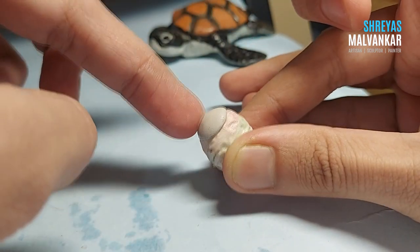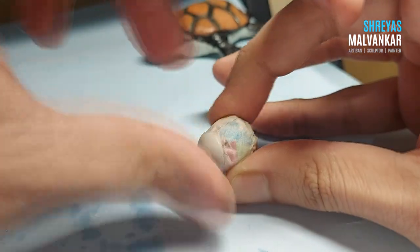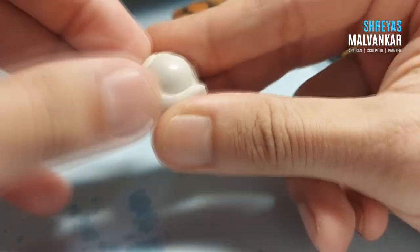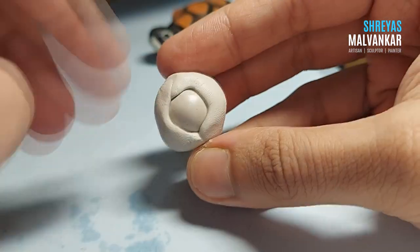As you are making Magnemite's eye, please don't try to make it more flat — try to make it as circular as possible. Once the eyes dry after about one and a half hours, you can start creating the body.